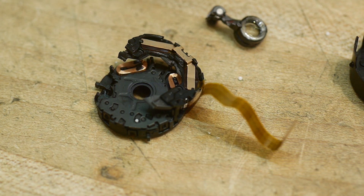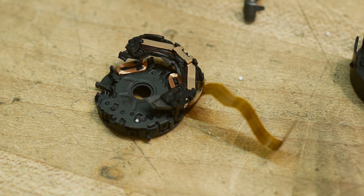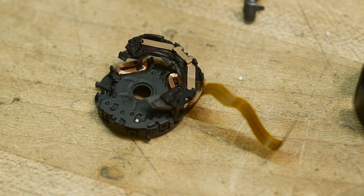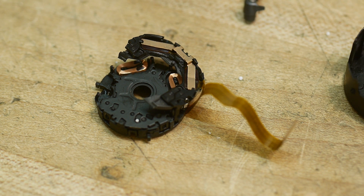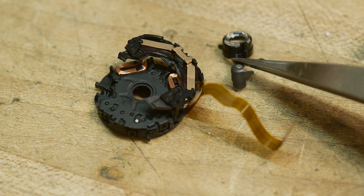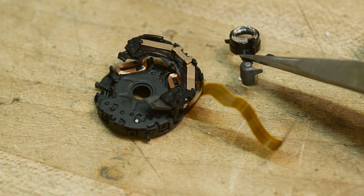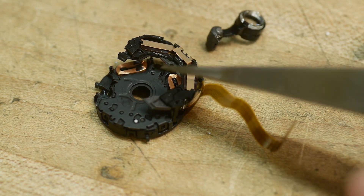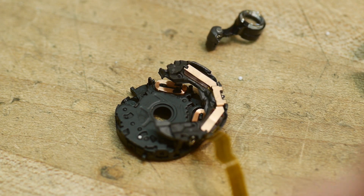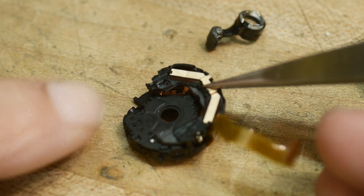Almost forgot to show you the anti-shake mechanism. This last lens element — we had three lens elements: the big one in the front, the middle one which does most of the zooming, and this little one in the back that does most of the focusing. It's mounted on a little post and moves in and out with a stepper motor for focus, but it's also mounted on this plate.